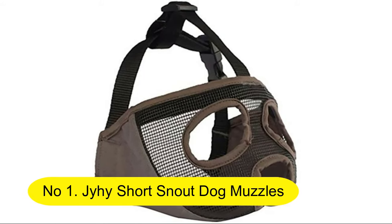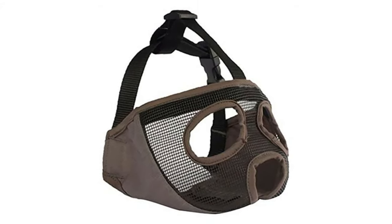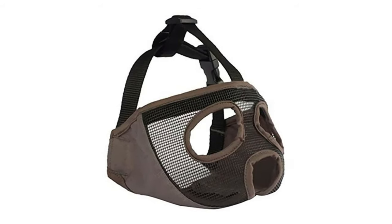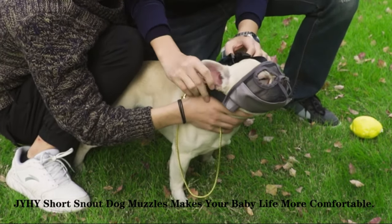Number 1. Joye Short Snout Dog Muzzles — adjustable breathable mesh bulldog muzzle for biting, chewing, barking, and training dog mask. Material: muzzle is made of breathable mesh and durable nylon construction. Makes the dog's snout comfortable.